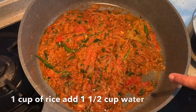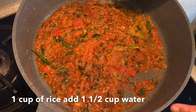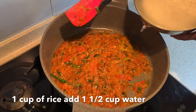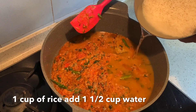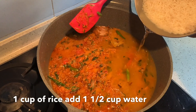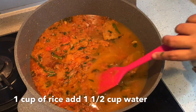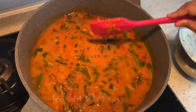As you can see, the onion and tomatoes are cooked nicely and the oil is separating on the side. At this stage I am going to add in the water. For one cup of rice I have added one and a half cups of water. Mix it nicely, let it boil, and I'm adding in the salt now.